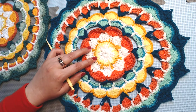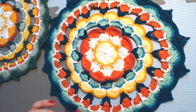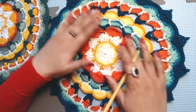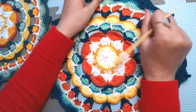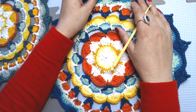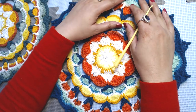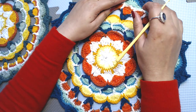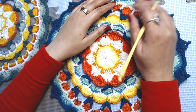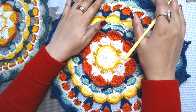Hello everyone and welcome to my channel. Peace be upon you all. In today's video I'm going to show you how to crochet this citrus mandala, or I'll call it a doily because I'm going to use it as a doily. This is not my own pattern — I will share the link to the original pattern in the description box so you can follow the written pattern if you prefer that over video.